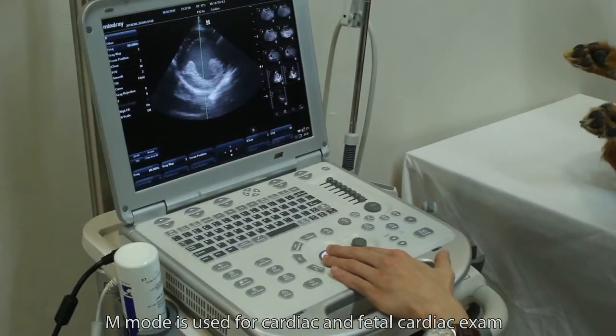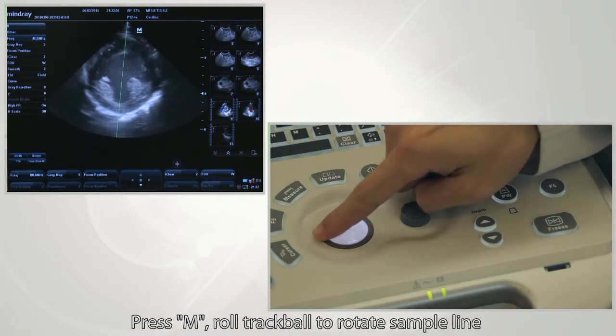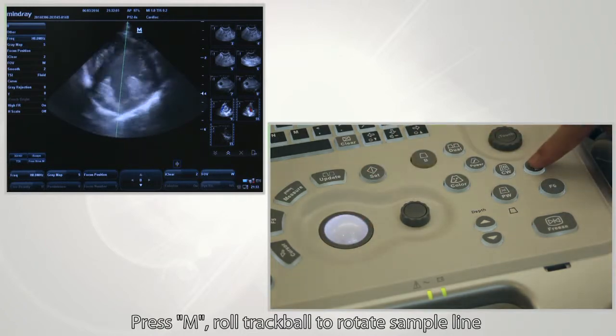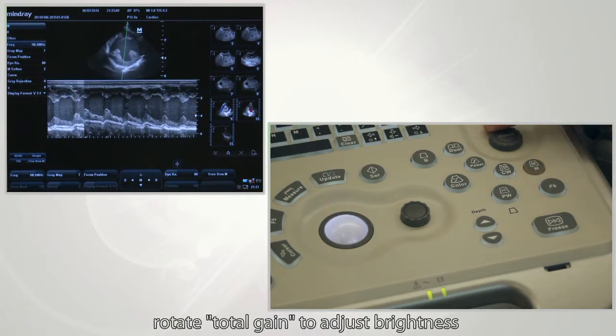M mode is used for cardiac and fetal cardiac exams. Press the M button, roll the trackball to position the sample line, then press M again to get the M curve. Rotate total gain to adjust brightness.